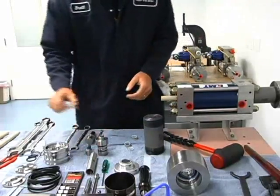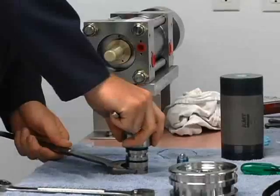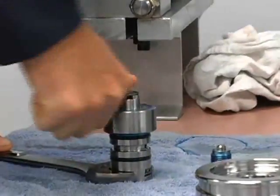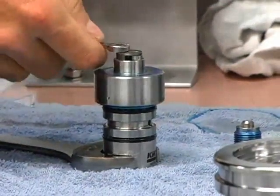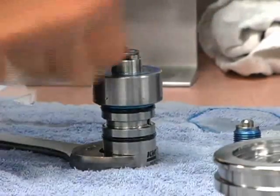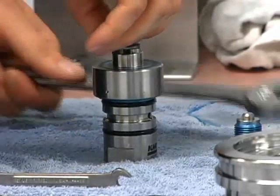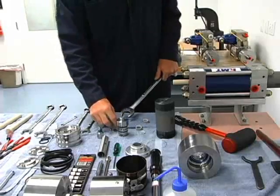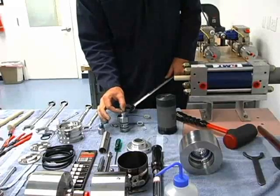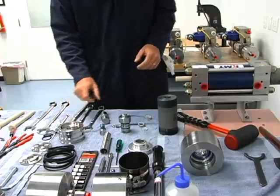We'll move over to the check valve. We'll get our one and a quarter wrench and hold it on the end, take this screw out, and remove the poppet housing, popping it off the top of the check valve. Then we'll clean these up and check the sealing surfaces and also the surface on this inlet poppet for any damage, and we will lap those.